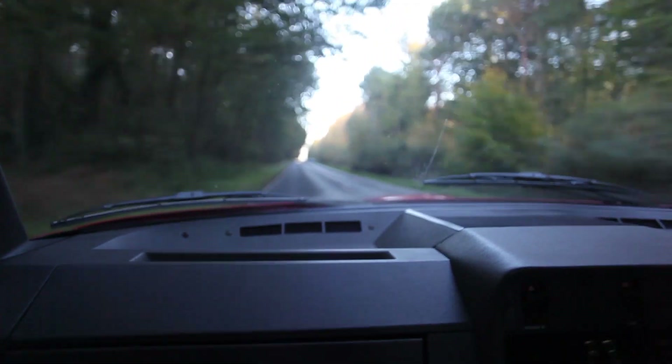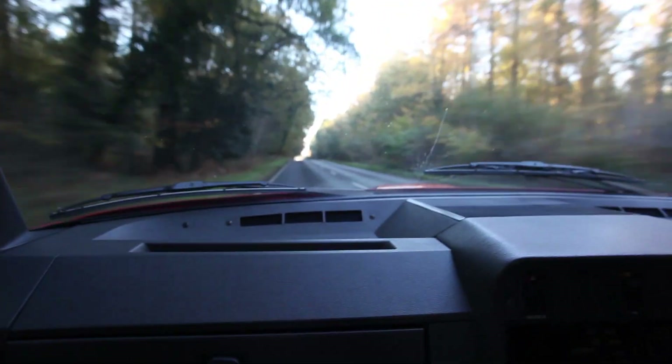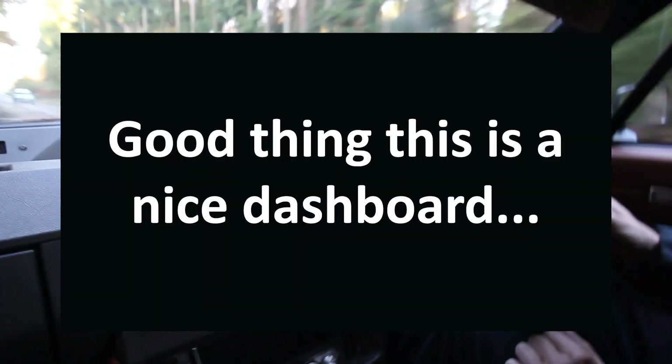The reason this vehicle's coming in is for one of our 3.9 engines. The reason for that is because it's actually got quite a nasty tap when the engine gets warm, which the customer obviously isn't happy with. This engine's been in here quite a few years — supposedly was rebuilt, but he's always had issues with it.